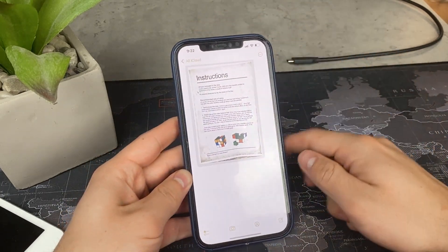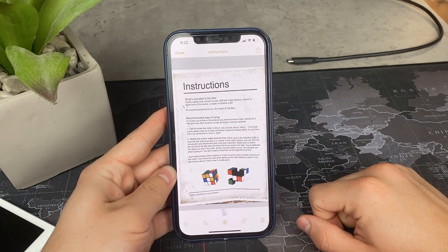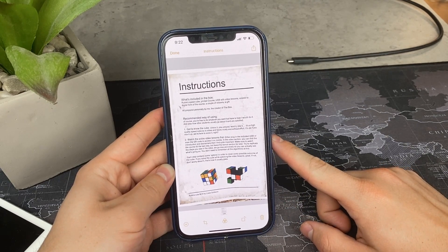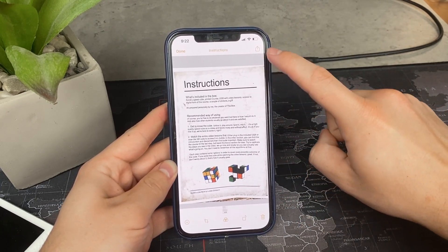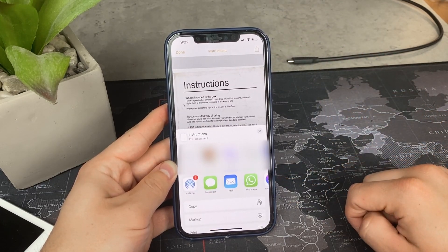Adjust the corners and make sure to keep the scan. The next thing is that you click on the share icon. Once you have it loaded up on the screen, click on the share icon and if you scroll down a bit, you can see the option markup.